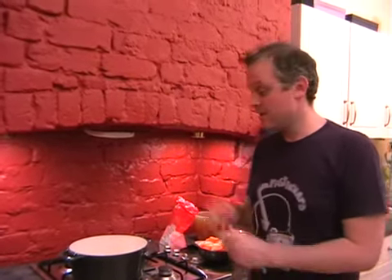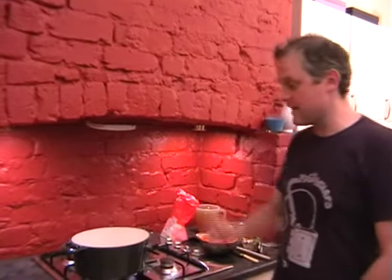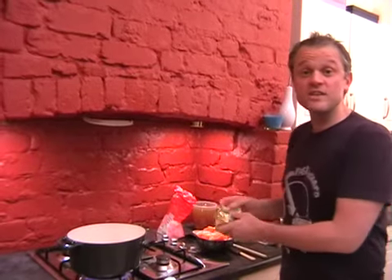We're going to cook my super quick, super tasty beef casserole. So hopefully you've got your pan on the hob just starting to get nice and hot. And first off, we just need to add a knob of butter and a glug of oil.